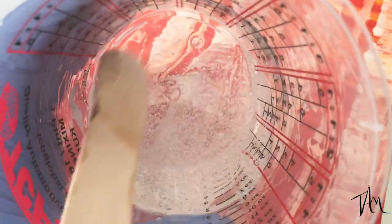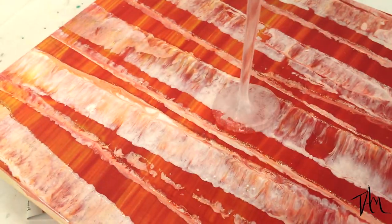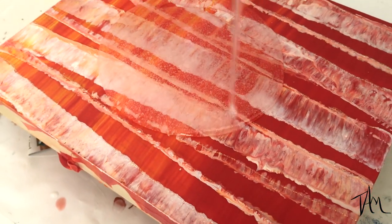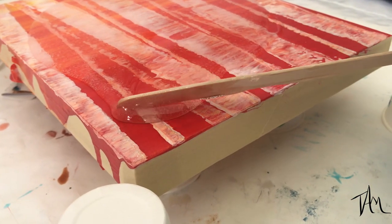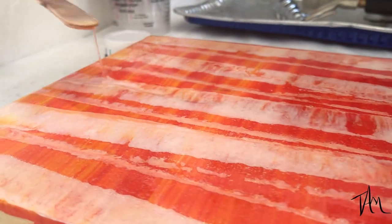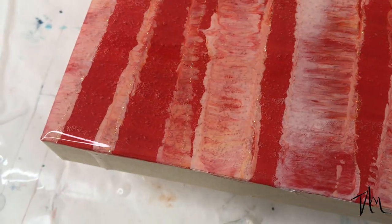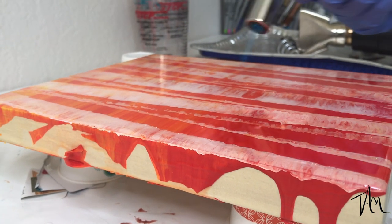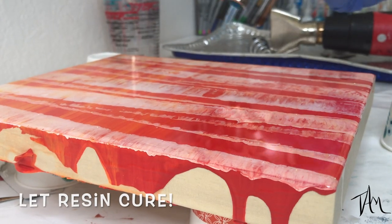You can see that now it's completely combined. There are a lot of bubbles, but don't worry about those because I'll torch those out after I spread it out over my board.